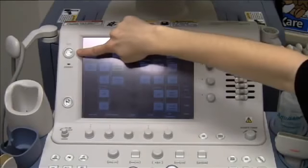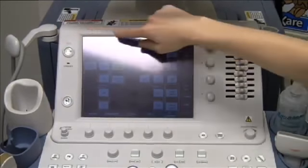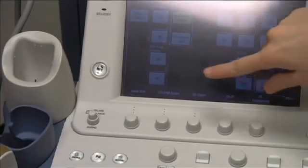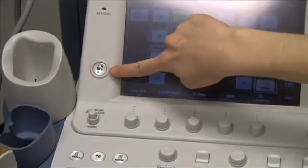To power on the machine, press the power button. It'll take a moment for the machine to boot up. To start an exam and enter patient information, press the patient button.